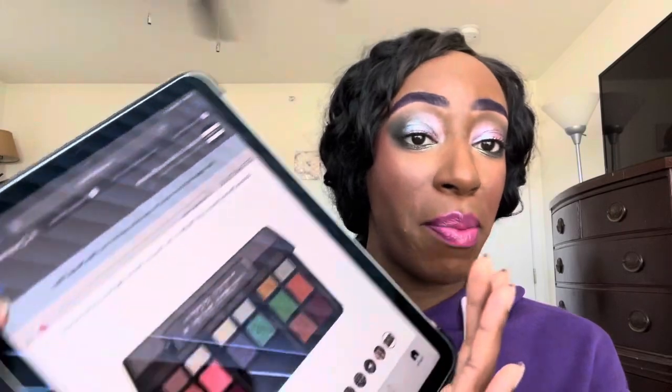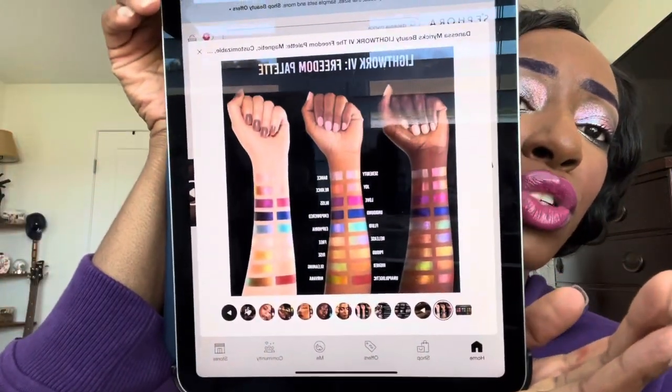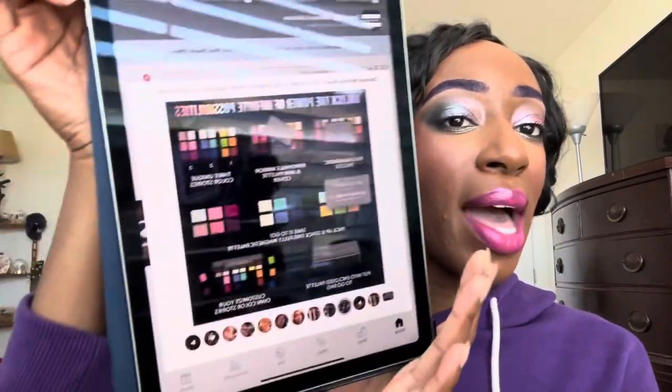The first item on the 'Fighting the FOMO' list is the Danessa Myricks Light Work Freedom Palette. Absolutely gorgeous — I really really wanted it when I first saw it. These shades look beautiful, shiny, delicious. But I did pick up the Volume Two Light Work palette once and had a reaction to the velvet chrome formula. Those just tore my eyes straight up.